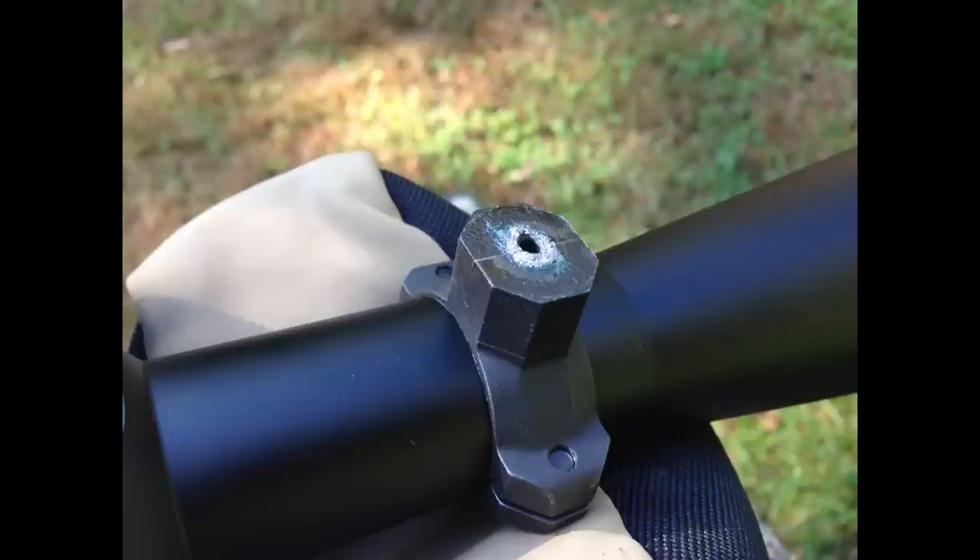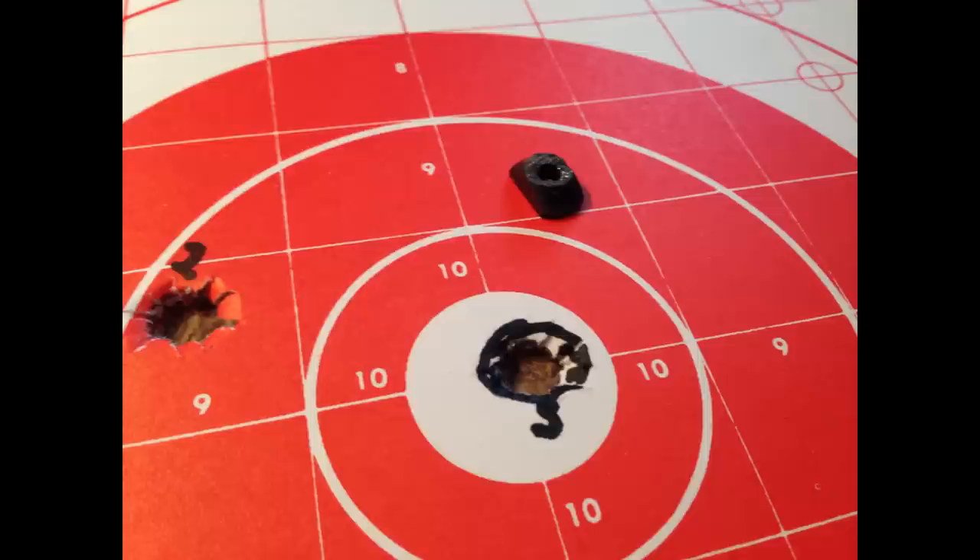Hey everyone. This is a pretty boring video, more of an update than anything. I purchased a Vortex 6x24x50 scope to mount on my Browning A-Bolt.